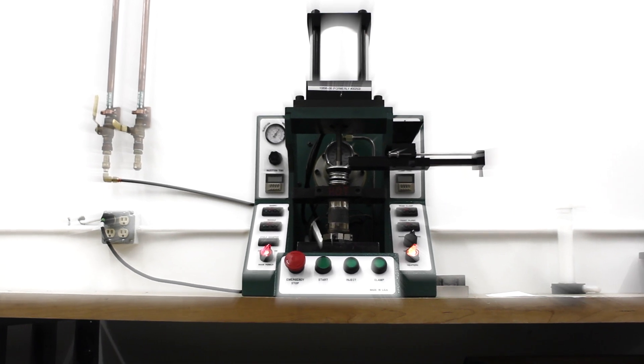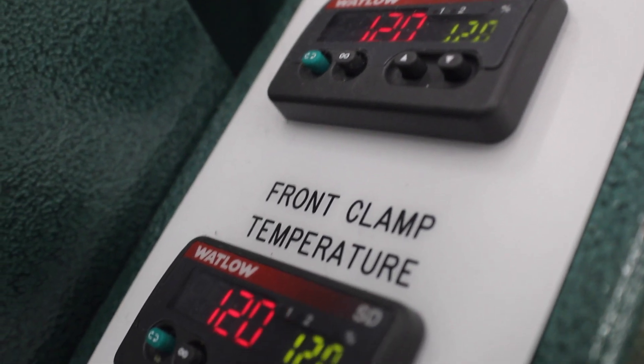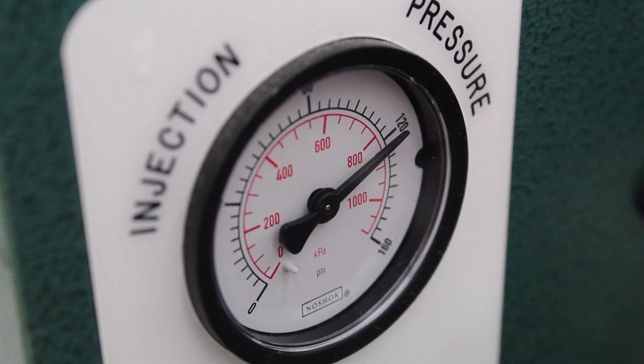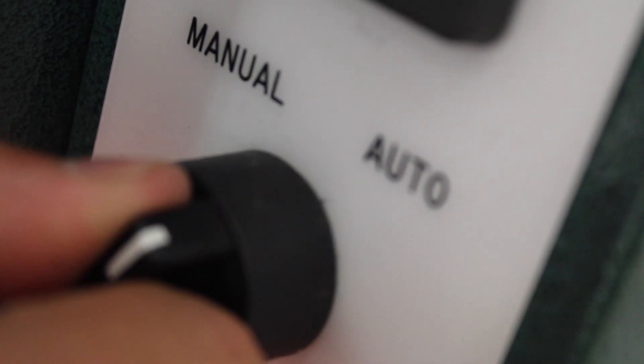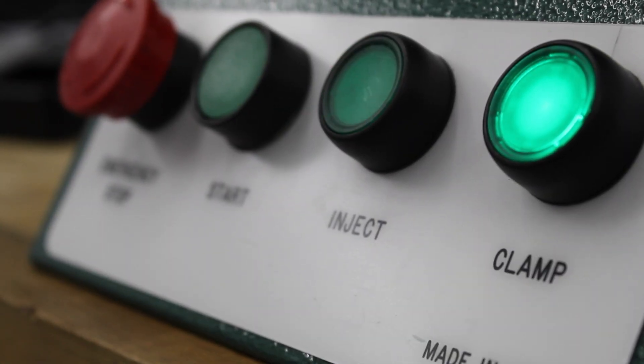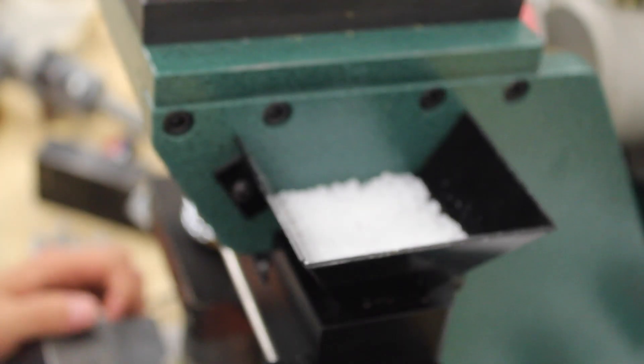The VIA Biomedical GS5T Molding Press with dual heated clamps, 5-ton clamping force, 10,000 PSI injection pressure, semi-automatic operation mode, multiple heating zones, and a quarter-ounce shot size.